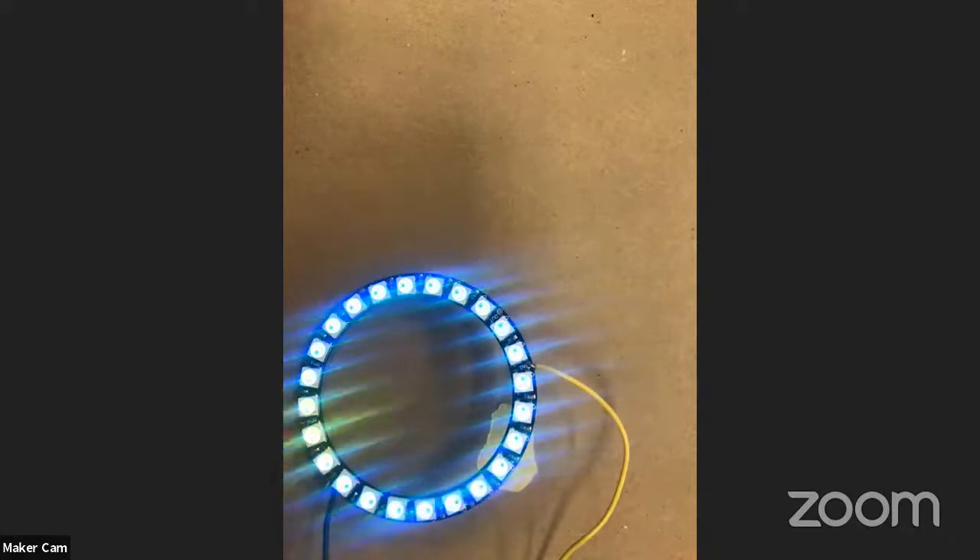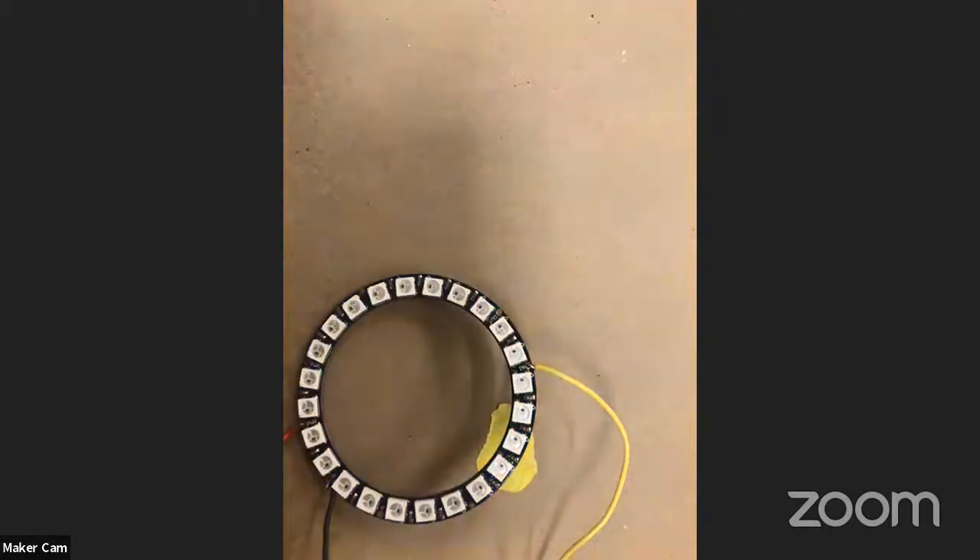One of the trickier things — honestly, when I installed this for the first time it was a little overwhelming because there were so many steps. But if you follow the steps, you should be okay. I'm going to open up some stuff here and share my screen in a second.